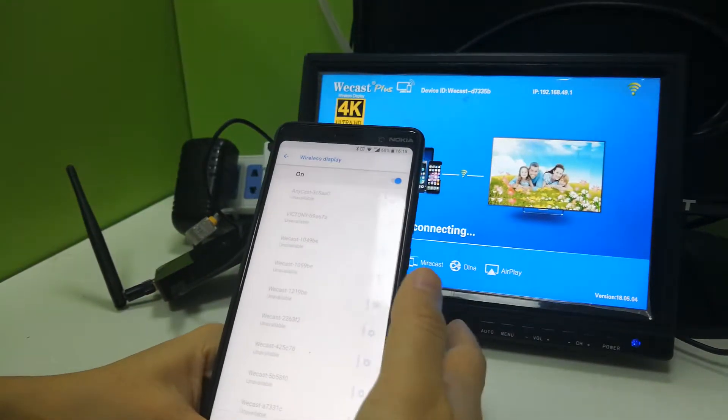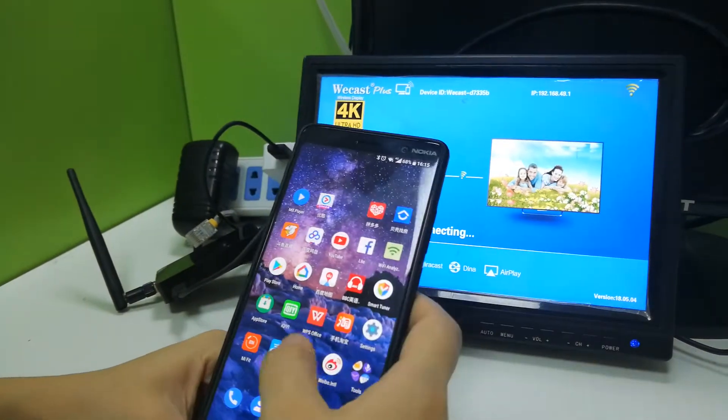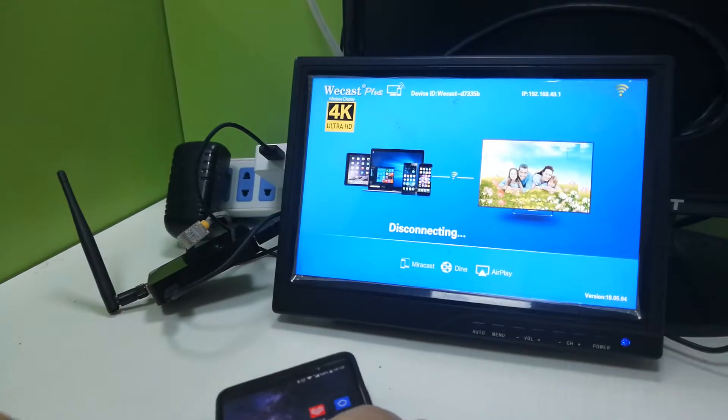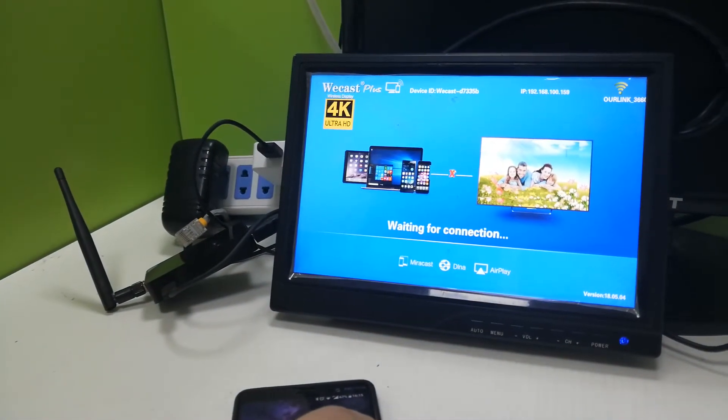For Android AirPlay, it's the same process: connect to the same Wi-Fi, run your video or music app, and click the AirPlay icon. That's it — thank you for watching!